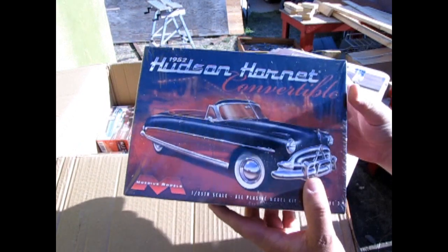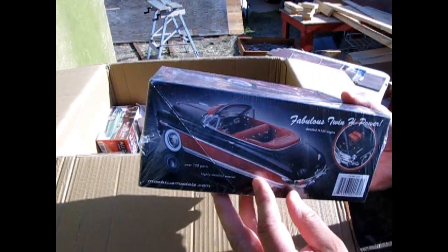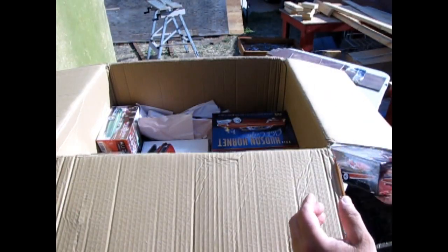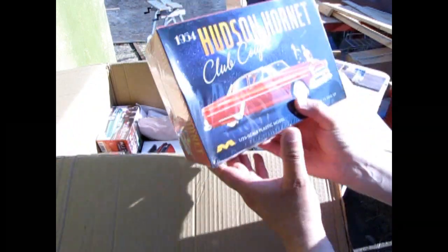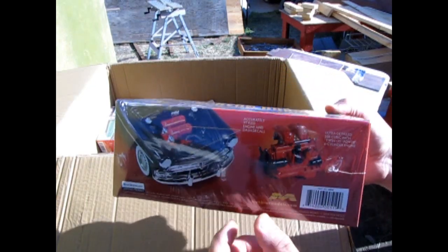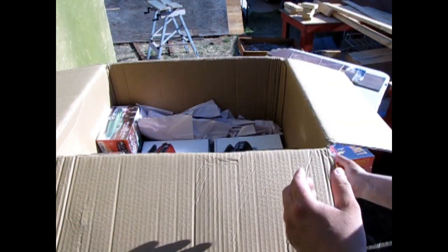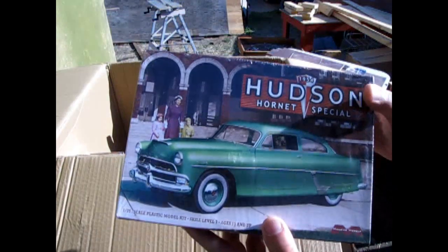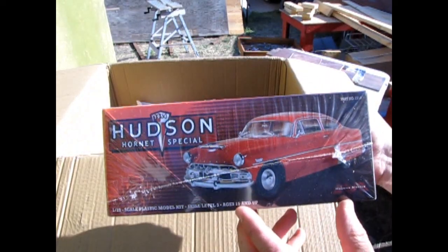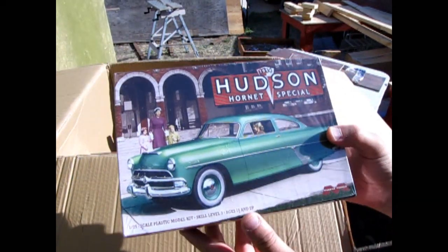Moving back to the 50s, we have the 1952 Hudson Hornet convertible — another cool Mobius kit. I was trying to get the hard top as well this time but they ran out of stock at Stevens before I could order it. I've also got another Hudson that's returned: the Hudson Hornet Club Coupe from 1954. I do have an unboxing of that kit in the description down below. And for another 1954 Hudson making a return, we also have the Hudson Hornet Special, which was a different roof on the same Hudson.